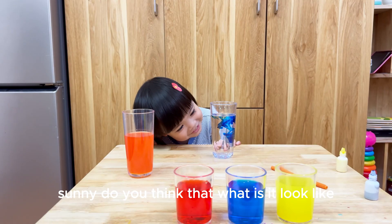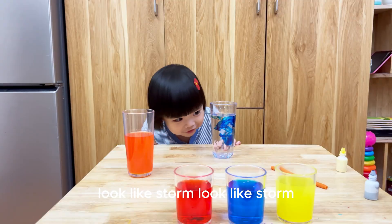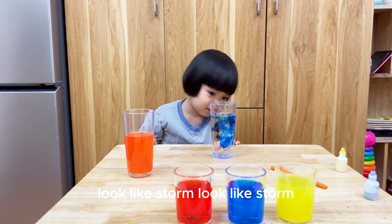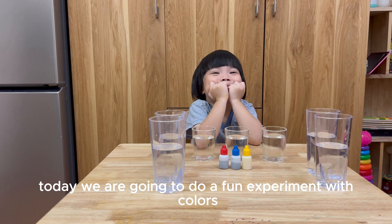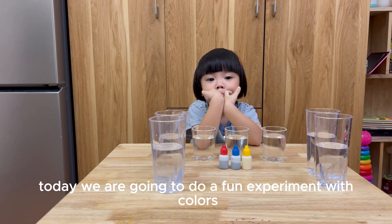Storm! Yes, Sunny, do you think that what it looks like? Looks like storm! Looks like storm? Hello Sunny! Hello everyone! Today, we are going to do a fun experiment with colors.